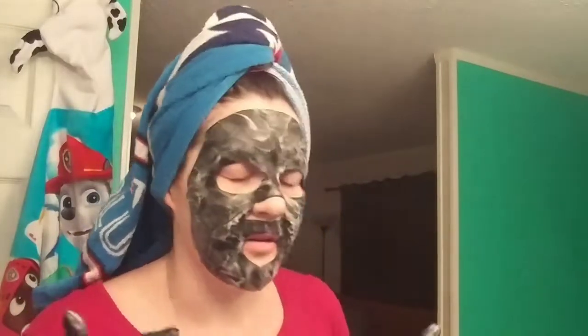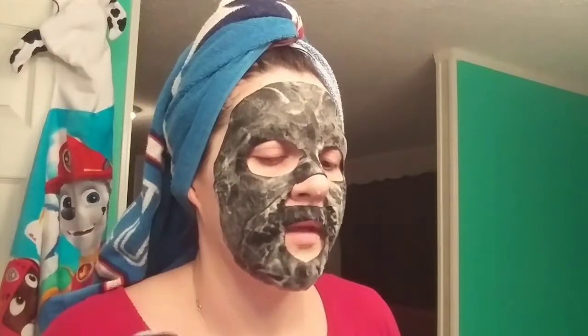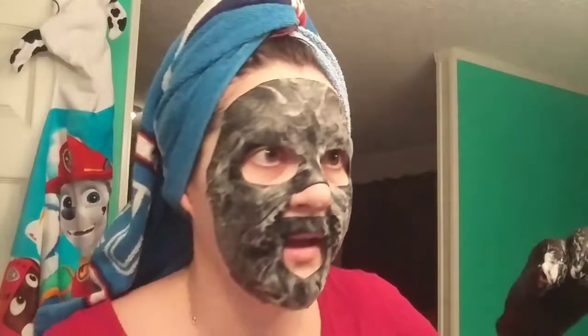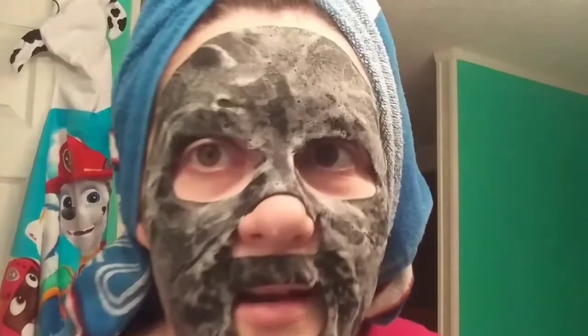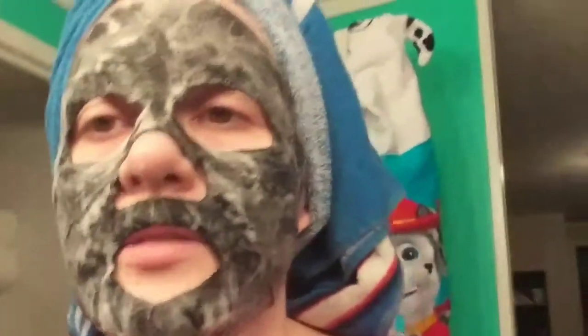I will be right back in 15 minutes. Take a look at this — see the foaminess? It's just like — yeah. I will see you all in 15. Bye.